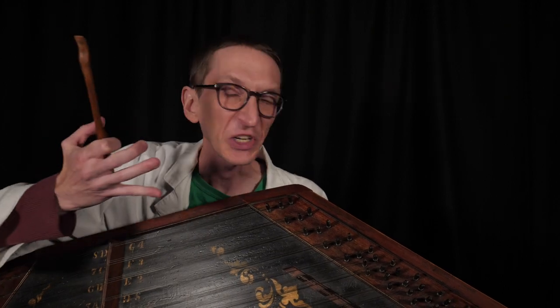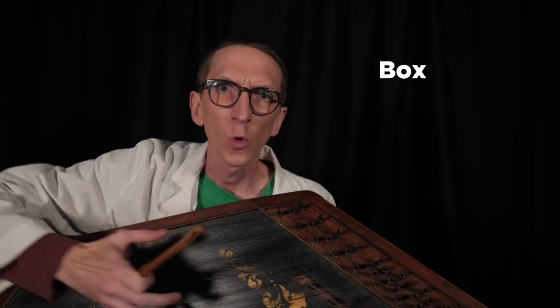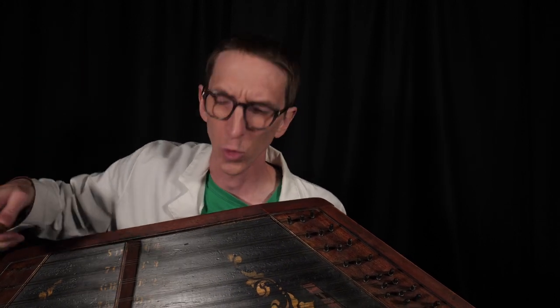Once upon a time, there was an ancient instrument that was a box with strings. People would hold a hammer and strike the strings, and it would make a beautiful tone. Then a musical device called a keyboard came along, and people thought, let's put this keyboard together with this box with strings.